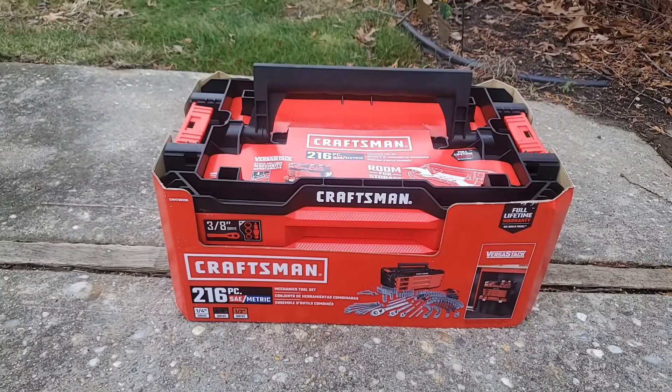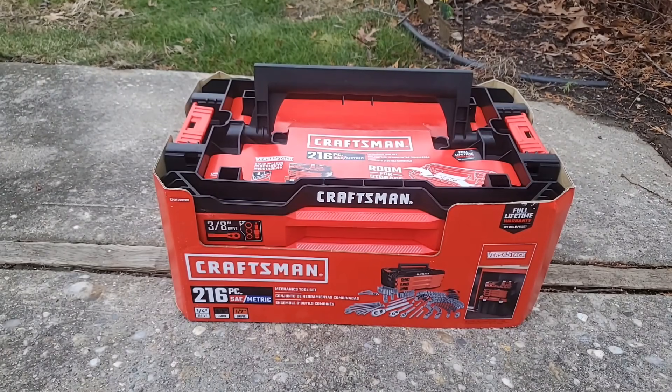It's item number CMMT99206. I believe they actually have this on clearance for $99, but I got this when they had a 10% off user credit card, so it was $89. Full-time lifetime warranty on the tools.